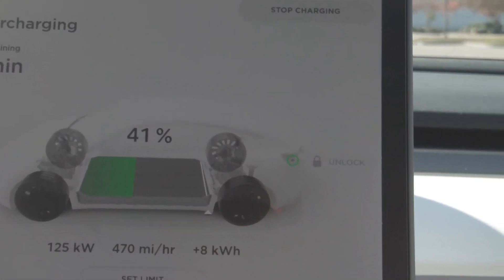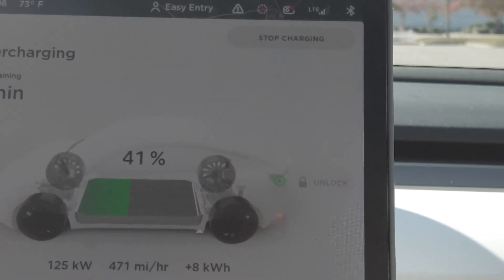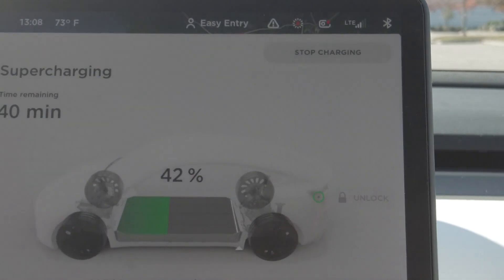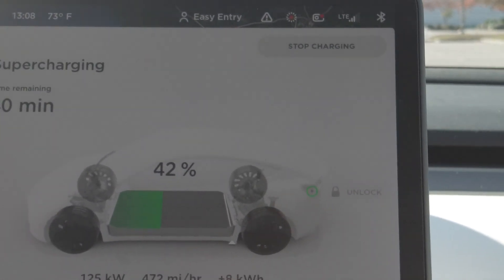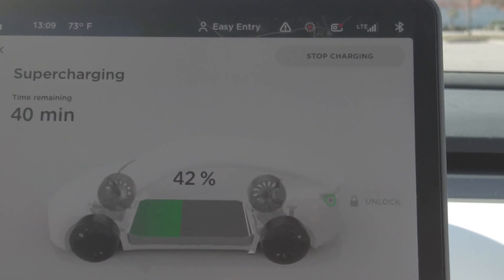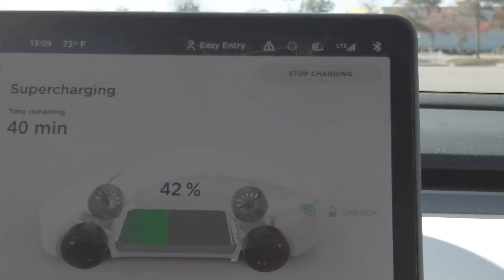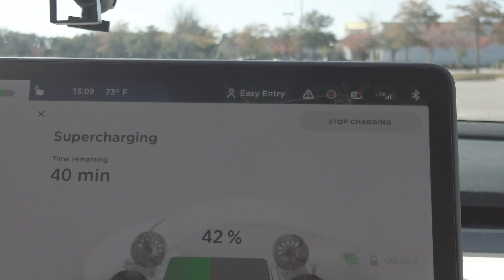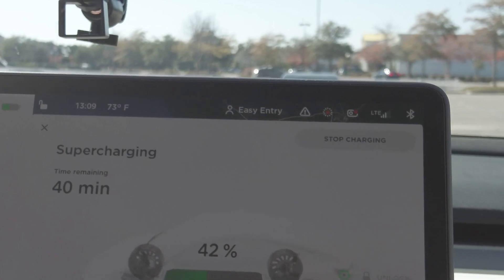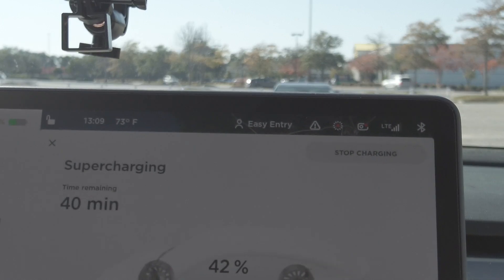With the 240V dryer plug in your garage you're going to get about 29 miles per hour of charging. With the Level 1 home charger that plugs into a regular household outlet, it basically takes 24 hours to get a full charge overnight. But the good thing is no matter where you are you can find a regular house plug — even at grandma's house way back down a country road, as long as there's a house plug you can make it out.